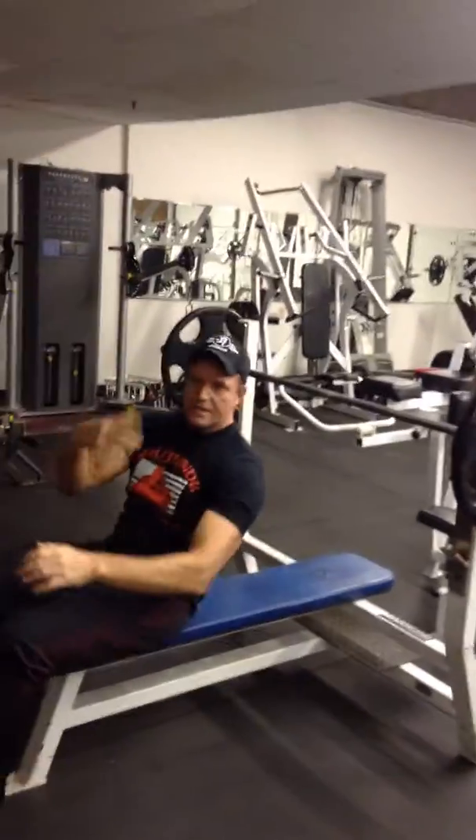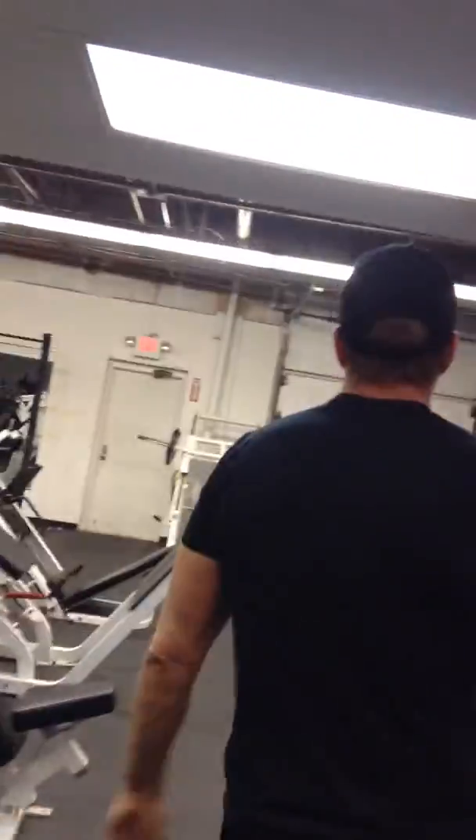Once you've completed that, you'll do your shredder. The first off exercise is going to be our pull-ups.